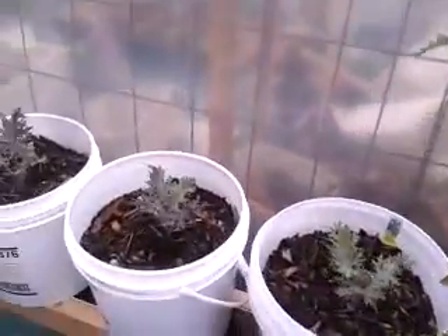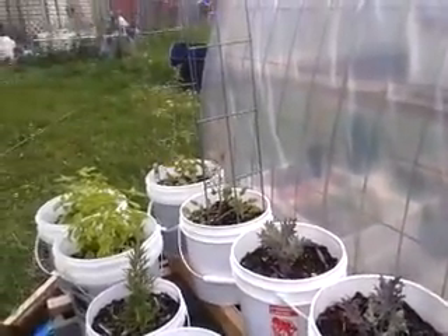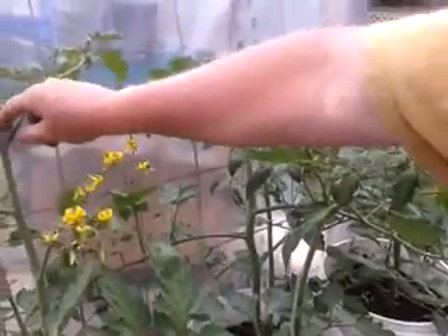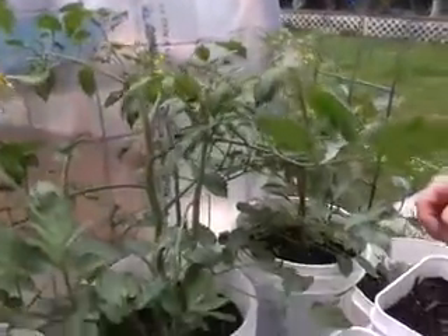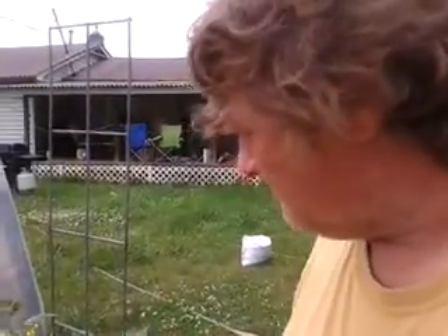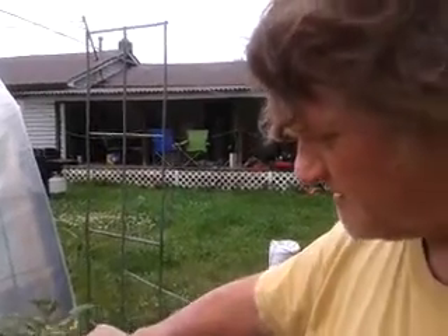The cherry tomatoes — I'm going to fertilize them. Maybe that'll help. They don't seem to be as green or as stocky as the other ones. I just keep taking the suckers out. About every other day the suckers just keep coming back more and more, but if you keep taking them out it gives strength to the plant itself.